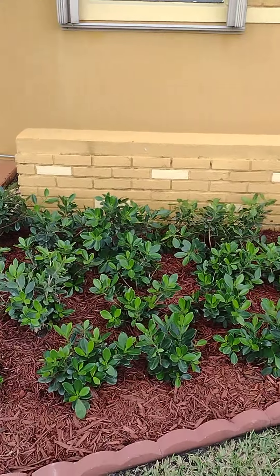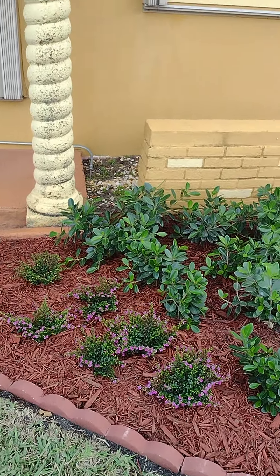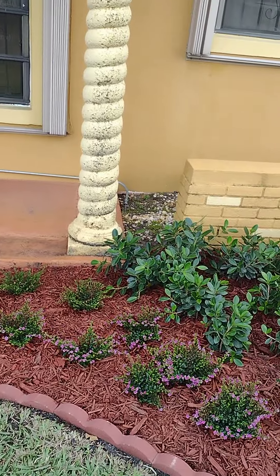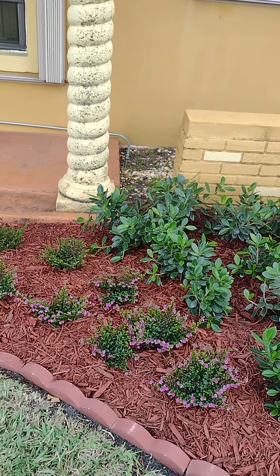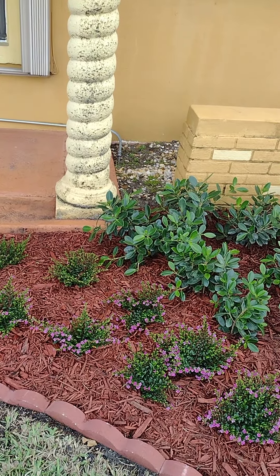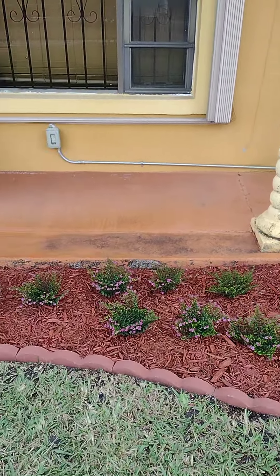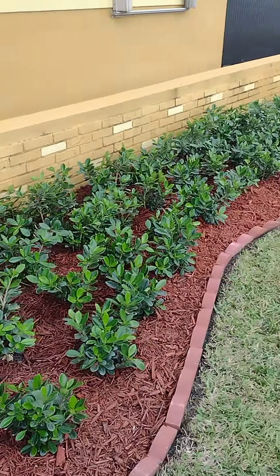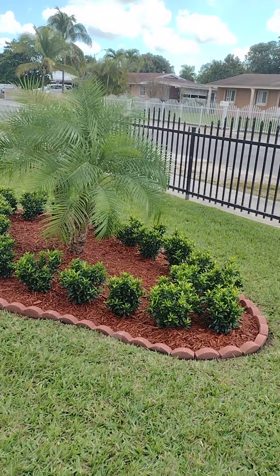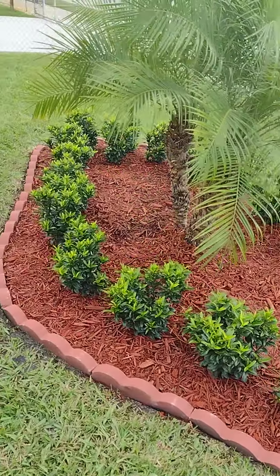I wanted to break it up a bit — I didn't want the Green Island Ficus going all the way to the walkway. So these 28 here are Mexican Heather. I just wanted to add a little bit of color and give it a different look. And right here is more of the island — I had to cut quite a few of these bricks to form this design.